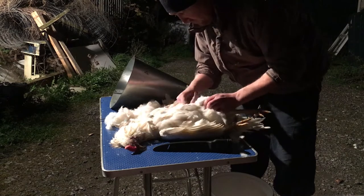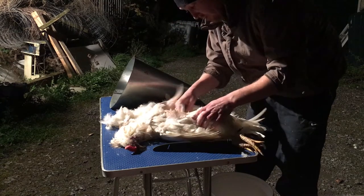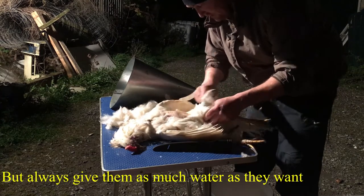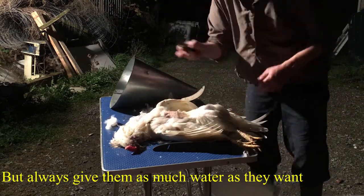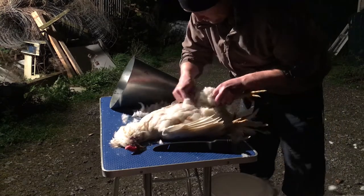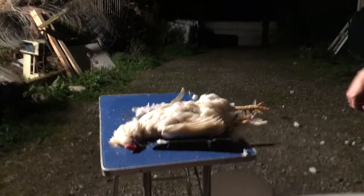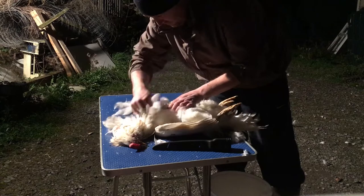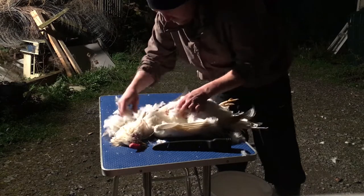Another thing as well — if you're planning to harvest animals for meat, starve them for 24 hours before you dispatch them. This means there's less mess inside them. He has a full crop, so that's all the food he's got to keep him going throughout the night. Ideally you'd prefer if they didn't have any of that contamination in them.